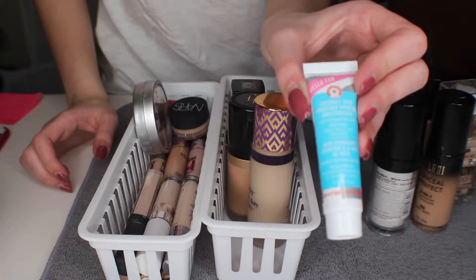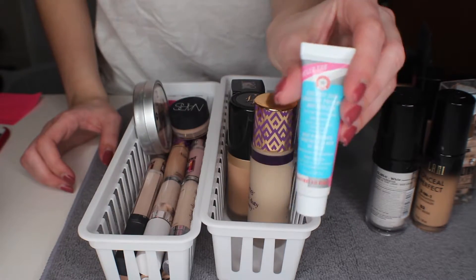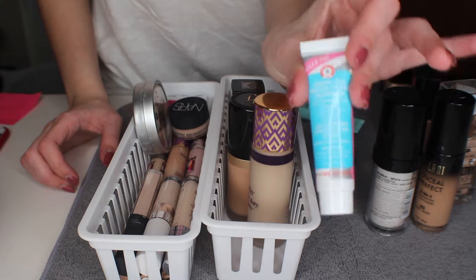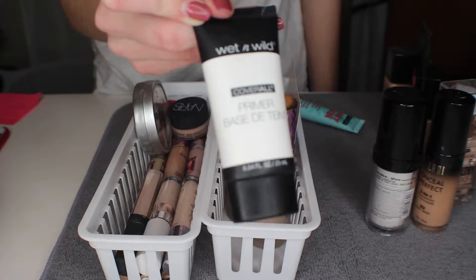The first primer here is the First Aid Beauty coconut smoothing primer and I am going to keep this. I am almost out of it — it is just a little travel size one and I really do like this.